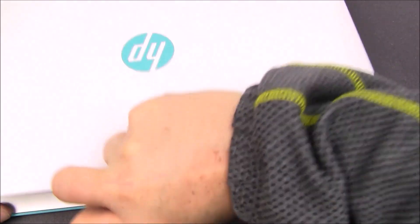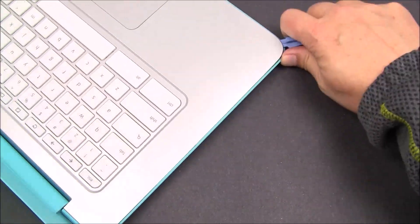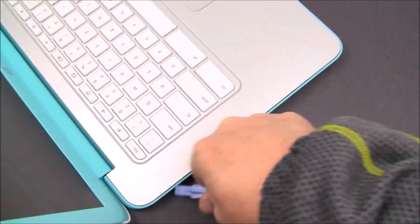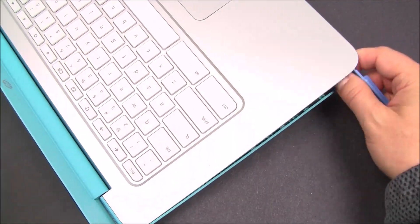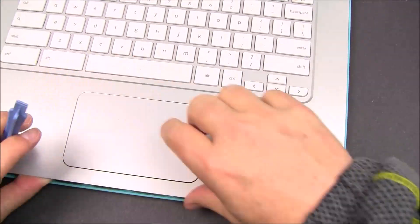With all the screws removed, turn the Chromebook back over and open it up. Using a case opening tool, you're going to run it around the edges, which will release all the latches — the little plastic latches. Keep working around until they're all loose.